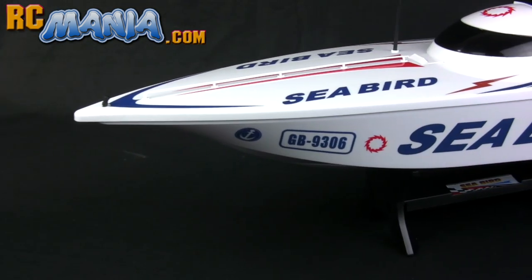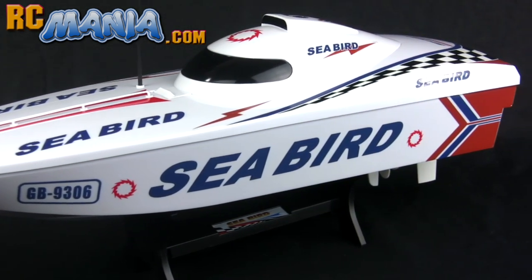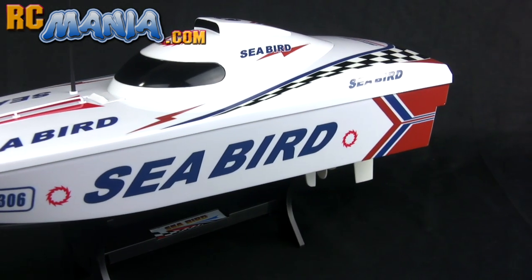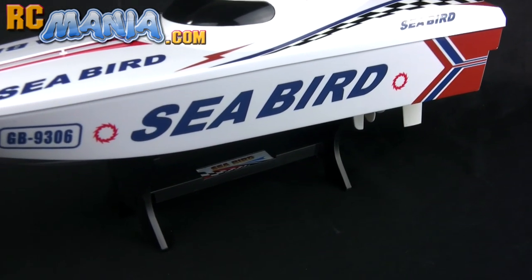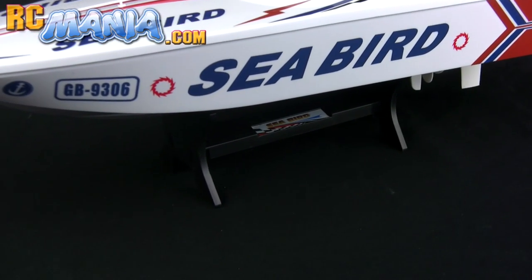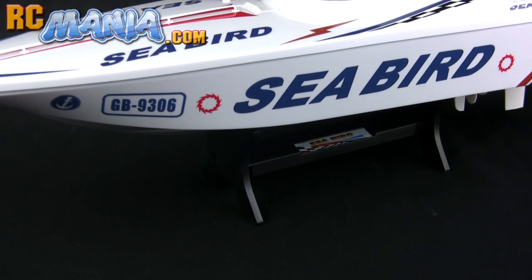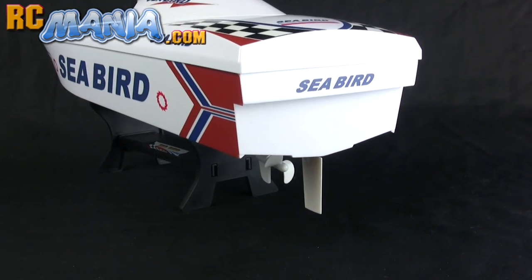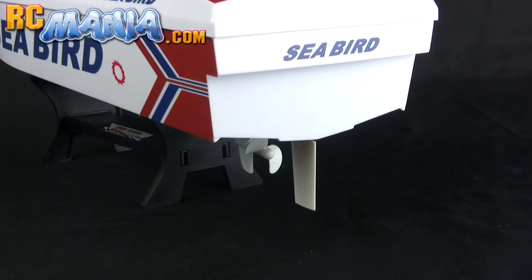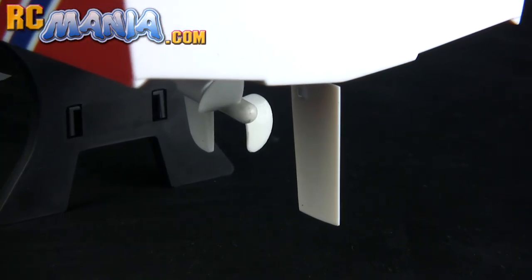This boat is just shy of 21 inches long. It's powered by AA batteries, which are not included in the set, and it does come with this very nice display stand that is convenient for keeping the Seabird in a nice, respectable perch when you're not using it. It has a single hull shallow V design with a single motor, single center propeller, and single center inline rudder.